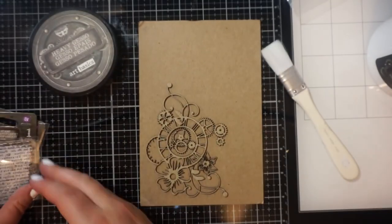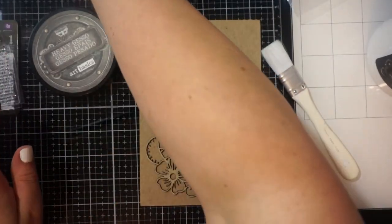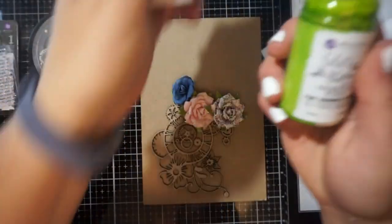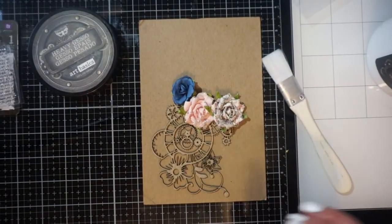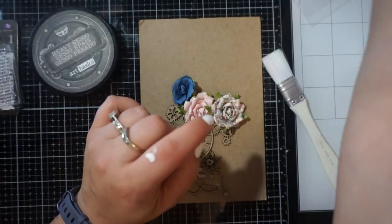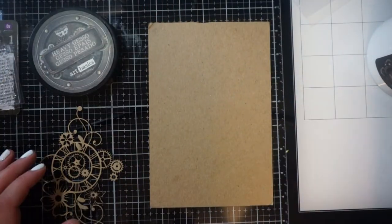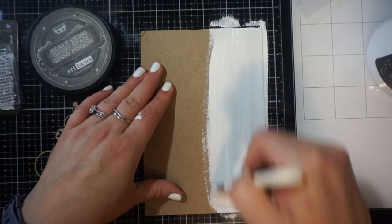I'm just showing you here some of the items that I thought I would be using. I have some art alchemy stamps, some heavy gesso, some prima flowers. I have some prima sprays — that is black tulip, brimstone wings, cobalt, and sugar plum. I also have some matte gel medium, and those brushes are actually just some Martha Stewart brushes that I had found at Michael's.